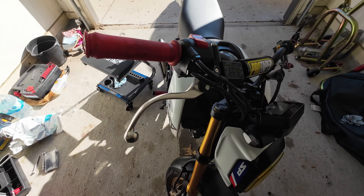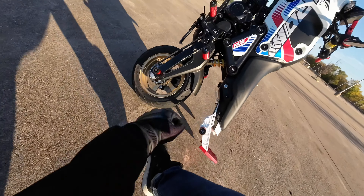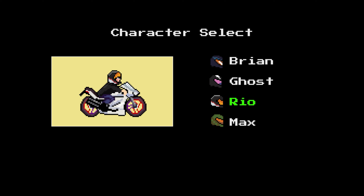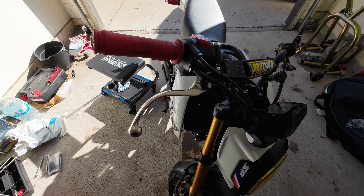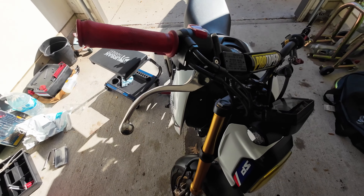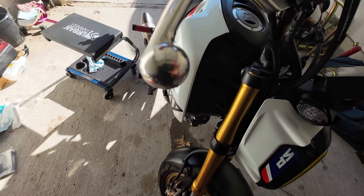Hey everyone, I ended up dropping it in that last video — it's on my shorts — trying to do a wheelie, it decided to come down on this side, so now I gotta replace it. I was gonna fix it with a torch, but people online said if you try to bend it back, what's gonna end up happening is if it hits the ground next time it'll snap, and then it could potentially stab into you rather than just getting bent like this.